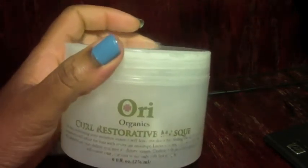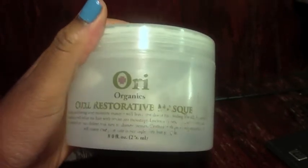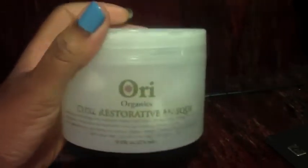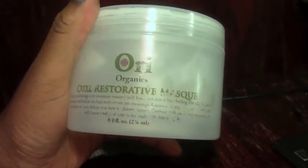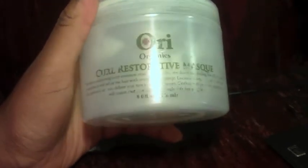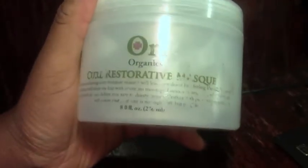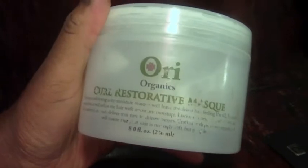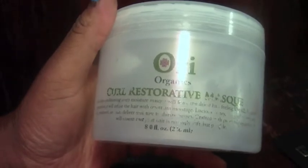Hey guys, PJD here. This is a long overdue video because I bought this product more than once actually. There is a line called Ori Organics — I purchased this from their website directly, that's the only way I know of acquiring these products. Someone in the comment section a while back first introduced me to this line by saying 'have you tried Ori Organics because it's a more cost effective line but the results are still good.'